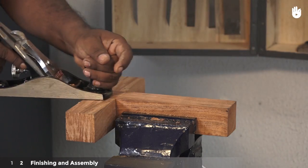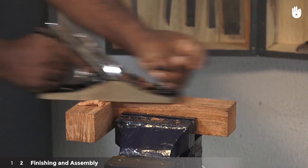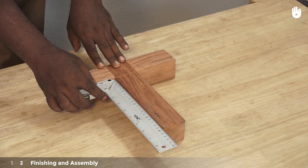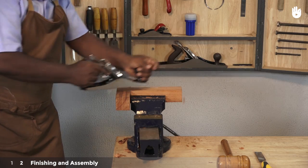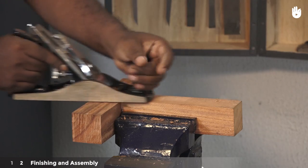Use a block plane to get a smooth finish. Turn the piece around and finish all sides using a bench plane. Use a trisquare to make sure that the pieces fit together at a right angle. Adjust by pairing further if necessary. When the fit is good, glue the joint, clamp and leave to dry.